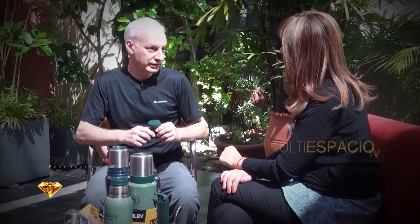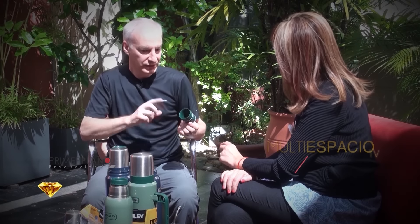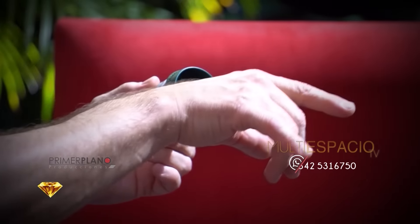O te podés quemar, te sale tan de golpe que podés llegar a quemarte. Y en el caso de tener un Stanley con ese pico, ¿ustedes venden el pico matero? Claro, no hay ningún problema porque nosotros tenemos todos los repuestos originales de Stanley, así que vienen los picos materos que enroscan perfectamente en los termos adquiridos en otras partes del mundo. Se venden en forma individual.